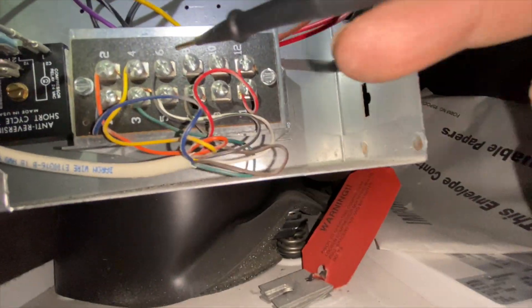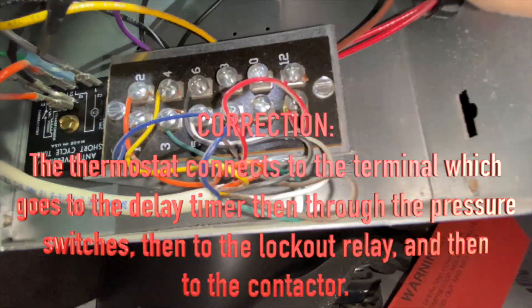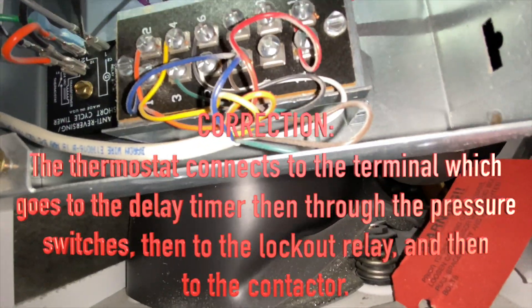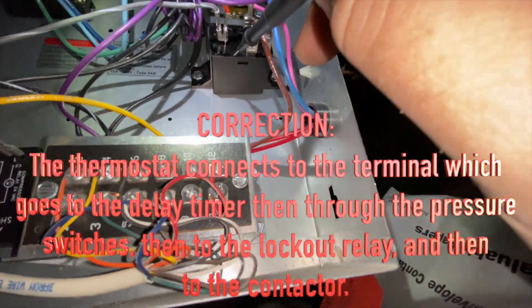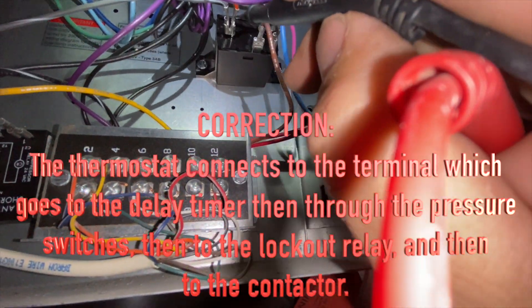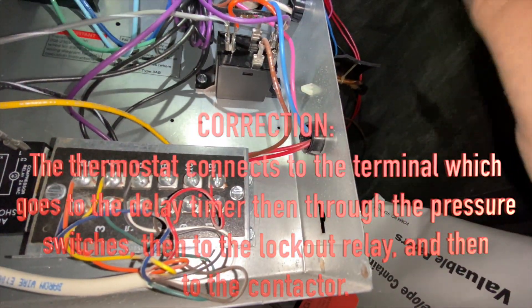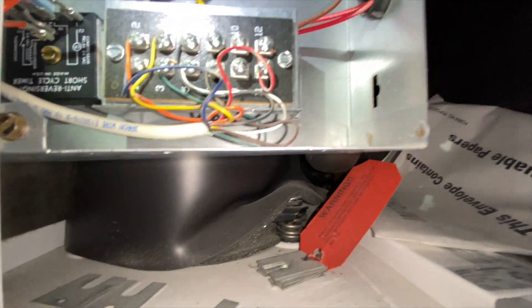I've reset the unit. According to the schematic, this goes into a delay timer, and then from the delay timer it goes into what I think is a lockout relay, and then from there it goes through the pressure switches and then to the contactor. We're going to bring power back on and see what's going on.